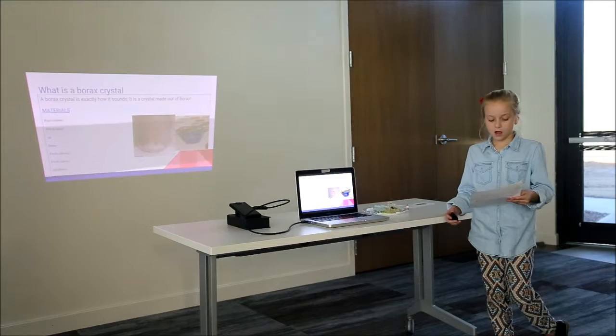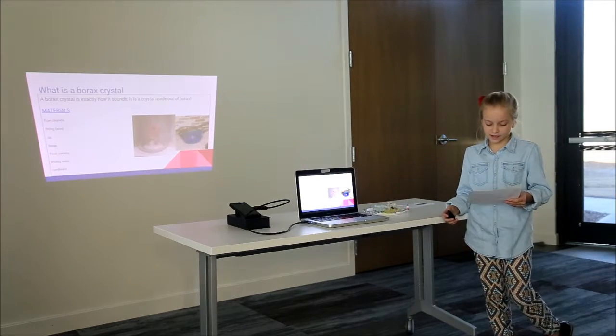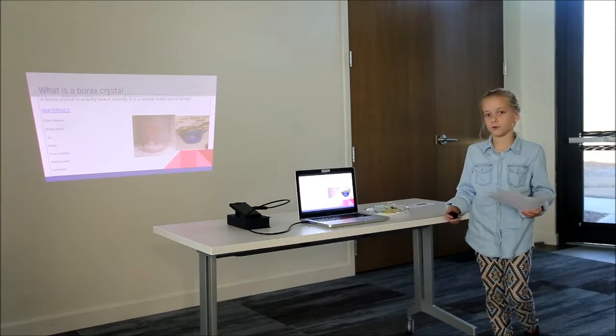What is a borax crystal? A borax crystal is exactly how it sounds — it's a crystal made out of borax.